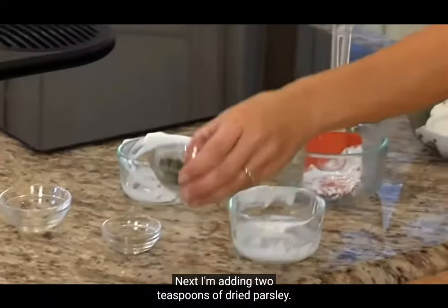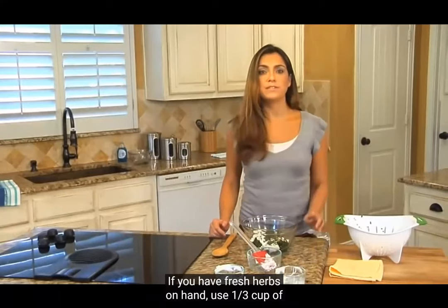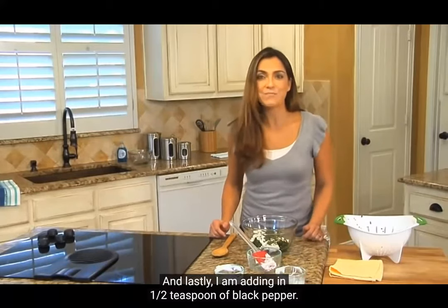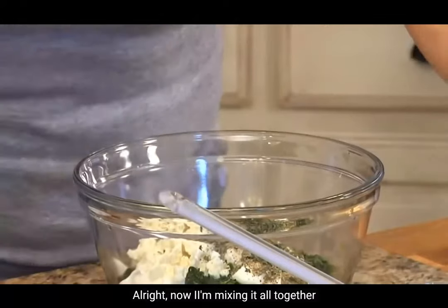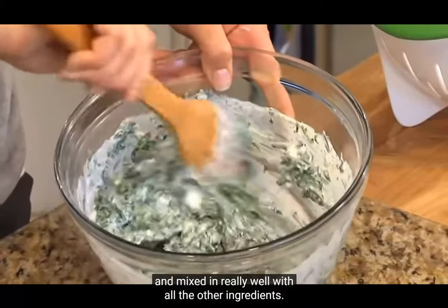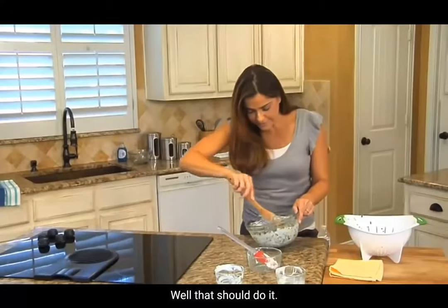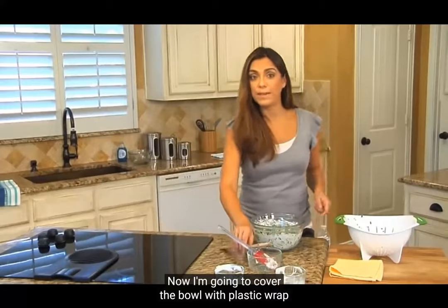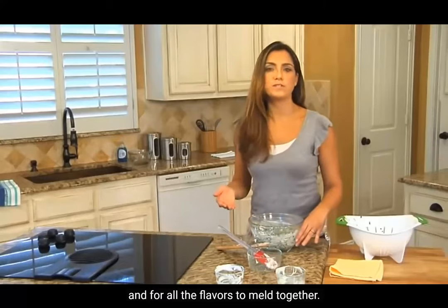Next I'm adding two teaspoons of dried parsley, or you could use dried dill instead. If you have fresh herbs on hand, use one-third of a cup of chopped flat leaf parsley or fresh dill. And lastly, I'm adding in half a teaspoon of black pepper. Now I'm mixing it all together with a wooden spoon until the spinach is broken up and mixed in really well with all the other ingredients. Now I'm going to cover the bowl with plastic wrap or a plate and put it in the refrigerator to chill and for all the flavors to meld together.